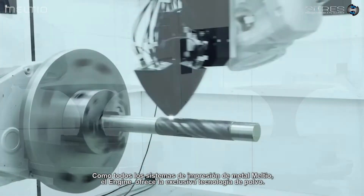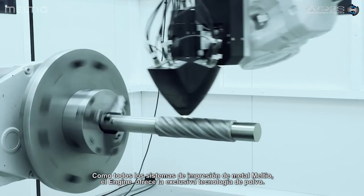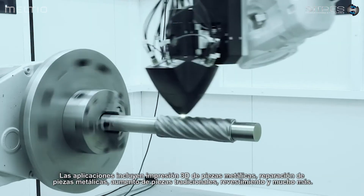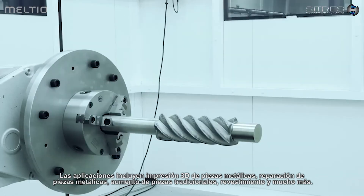Like all Melteo metal printing systems, the engine offers the unique Melteo wire plus powder technology. Applications include 3D printing of metal parts, repairing metal parts, augmentation of traditional parts, cladding, and much more.